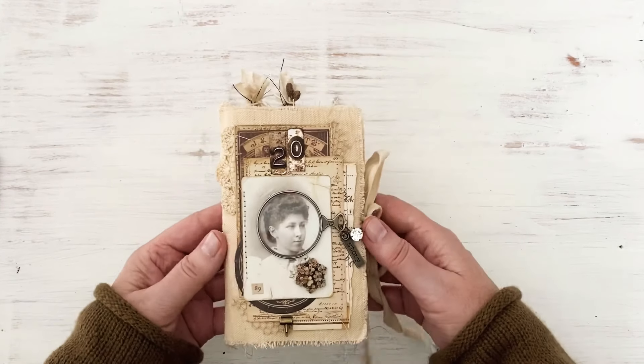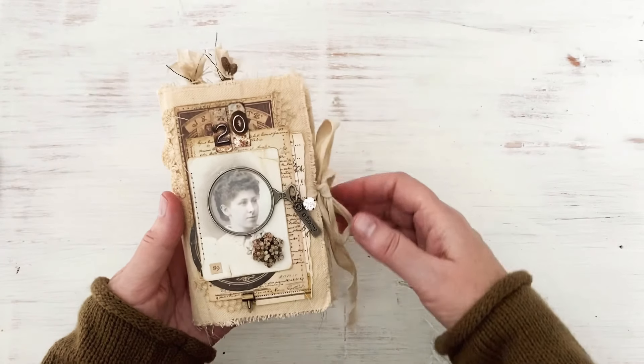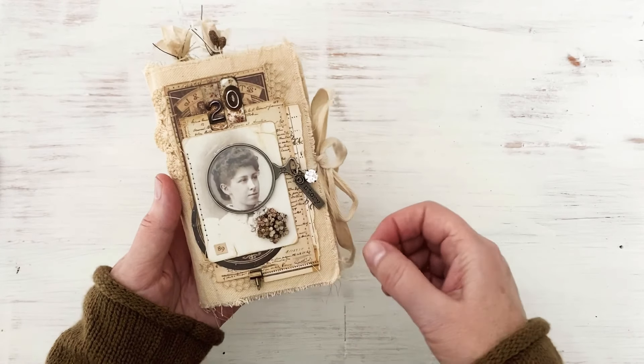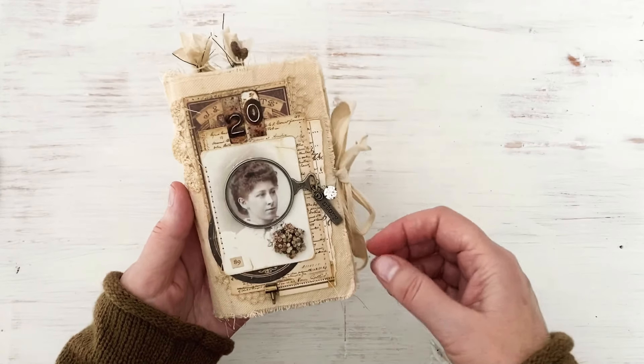You guys, I'm excited to share this little book. It's new to the line, it's made with a linen fabric and stitched all the way around every page, which makes it nice - it does all the work for you. I love that, and it will not fray, although I tried to make it fray because I like that look.